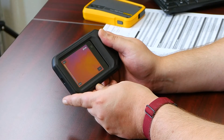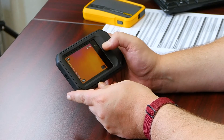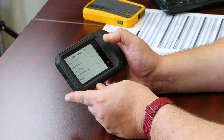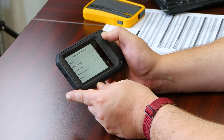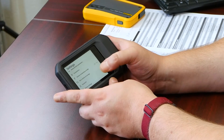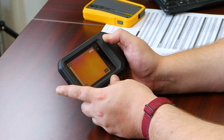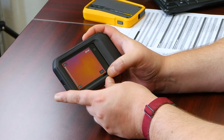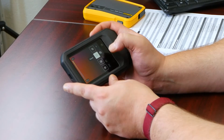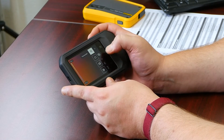Here's what the FLIR C5 interface looks like. On the right, you've got these capacitive buttons that light up for camera, gallery, and settings. Under settings, you can change your measurement parameters, your camera temperature range, and different options for using the FLIR Ignite cloud software. In camera mode, there's also an additional set of menus with the three dots, where you can change your image mode from MSX, pure thermal, camera, or picture-in-picture.